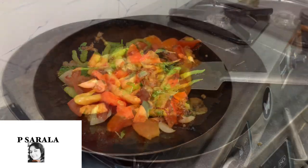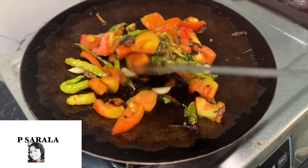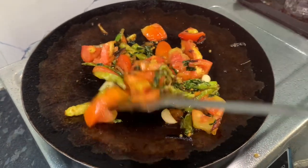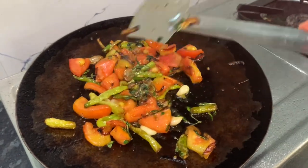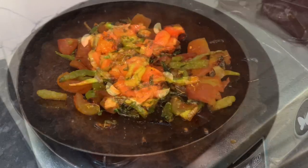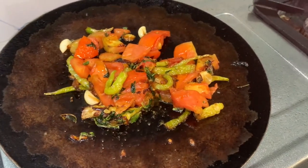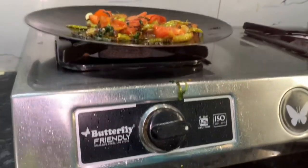We'll cook it in the pan. Then we will do it and we will do it again.